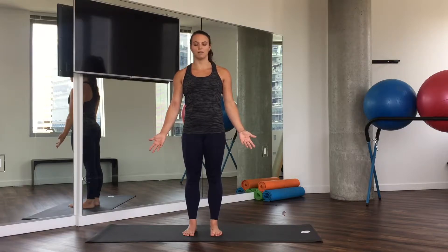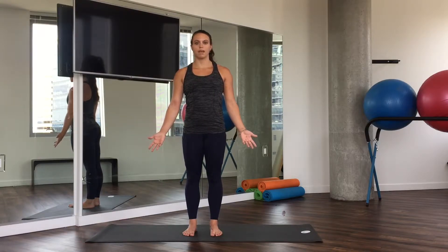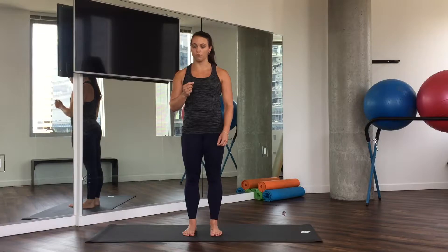On our next inhale, let's open our eyes. Exhale, let it go. You can relax the hands. And as we move through our next few postures, try and breathe intentionally in and out through the nose as best you can.